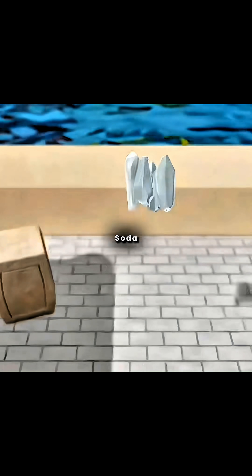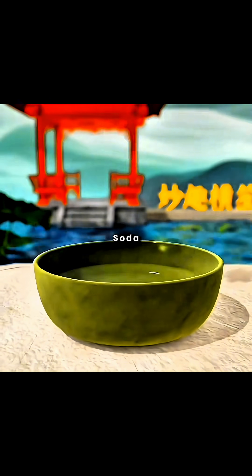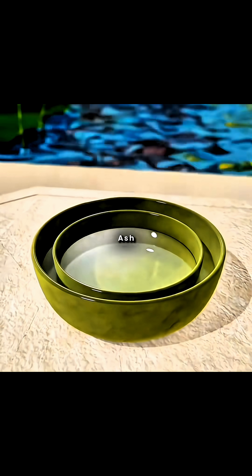By mixing these purified soda ash crystals with clear water in a 1.1 weight ratio in a large basin, you create a solution. In hot weather, you can add more soda ash for a better cooling effect. Place a smaller basin filled with clear water into the soda ash solution.